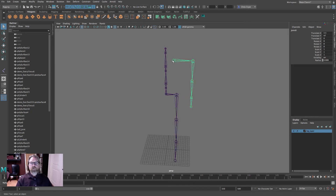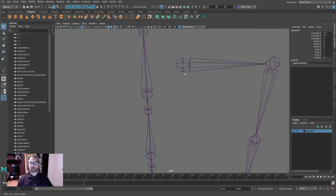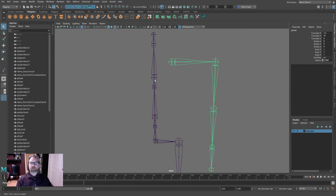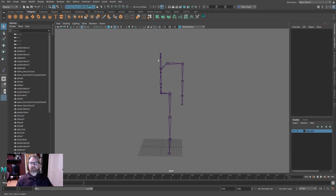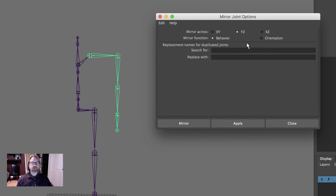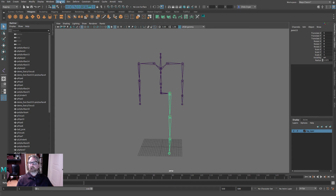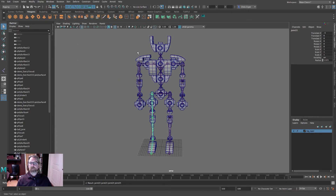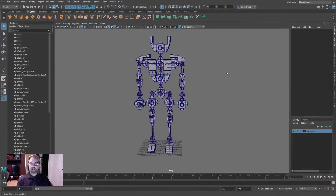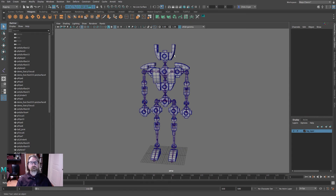Grab the hip and come to Mirror Joints as well. Now we have everything ready to be parented in. You'll want to increment and save — there's potential for mistakes when parenting, so have a clean version to revert to. We'll be right back and parent it all in.